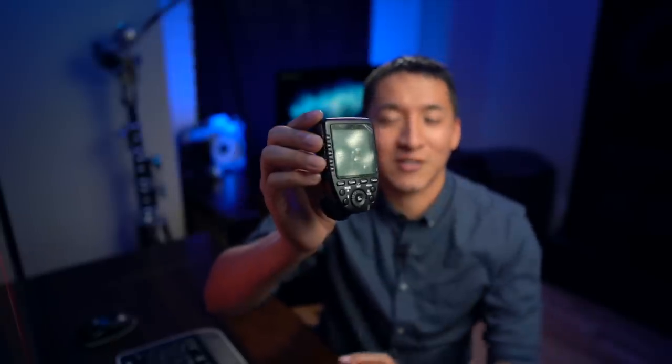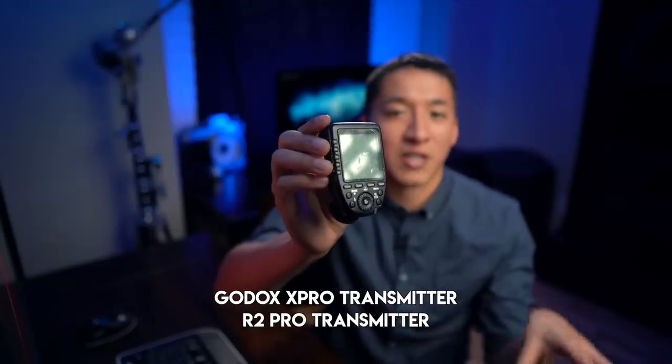This is the transmitter I always use with my Godox lights — the X-Pro transmitter, also known as the Adorama Flashpoint R2 Pro. There's a non-pro version with a hot shoe on top; the main difference is the Pro transmitter is simpler for groups of lighting. There's also a Mark II version of this Pro transmitter that my friend Robert Hall made a video on — I'd recommend checking that out in the top right corner. The Mark II has more features, and since they're the same price, if you're buying new I'd recommend the Mark II.